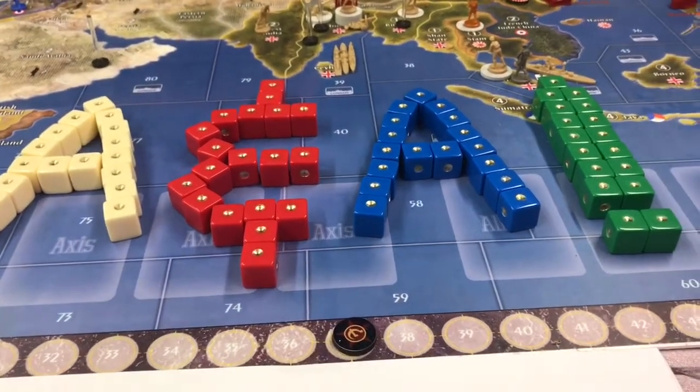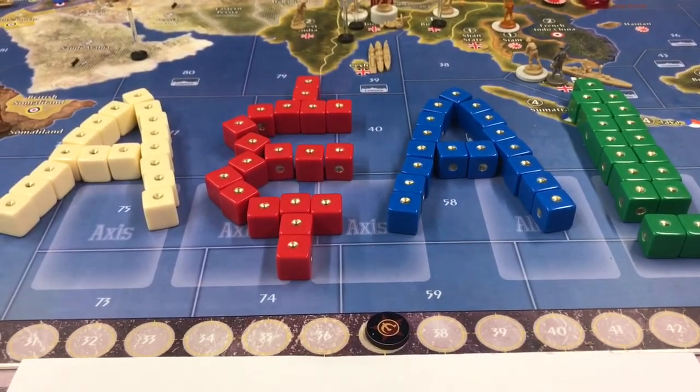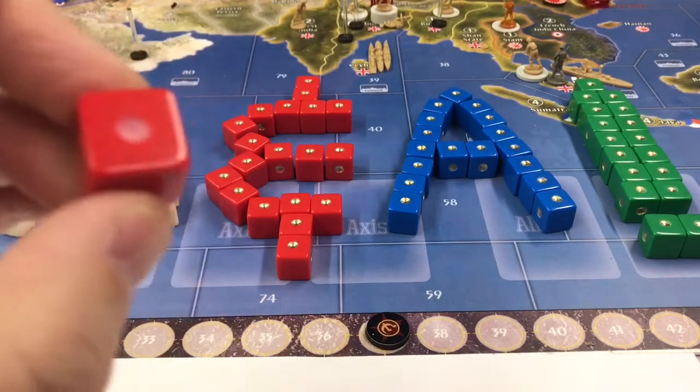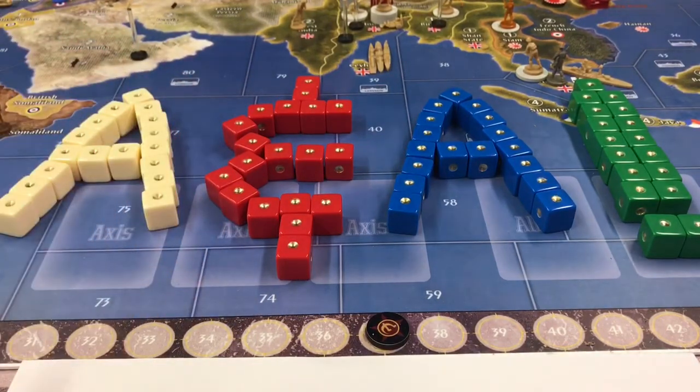Now, if you saw my other video, you'll know that when he sends you the dice, they come milled, but they do not come painted. And Sireblood is very upfront about that, and I have no problem with that. So I've had these dice here for probably a month or two, and I just haven't had the time to paint them. I've been thinking about what I would want to do and how I'd want to paint these, and this is what I came up with.